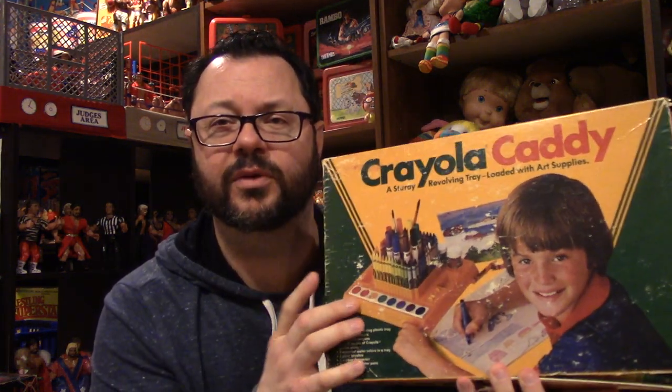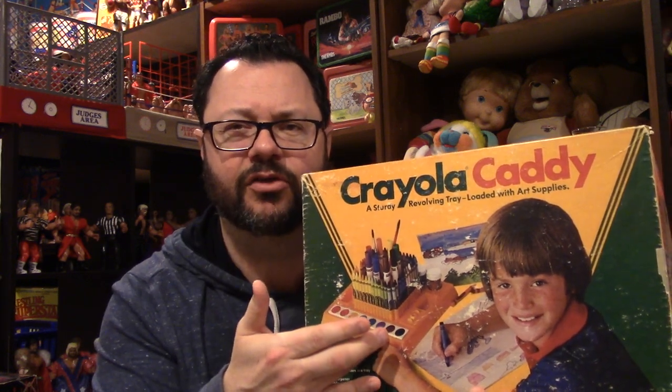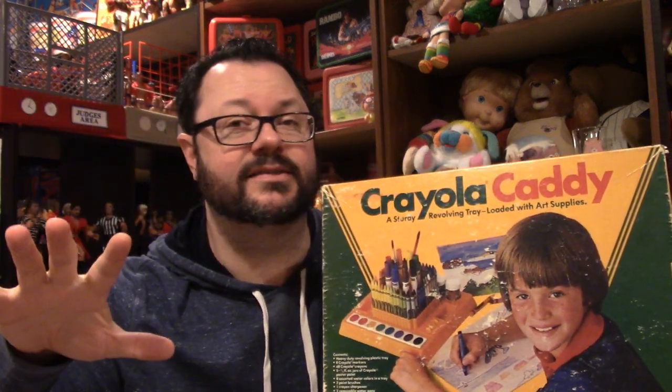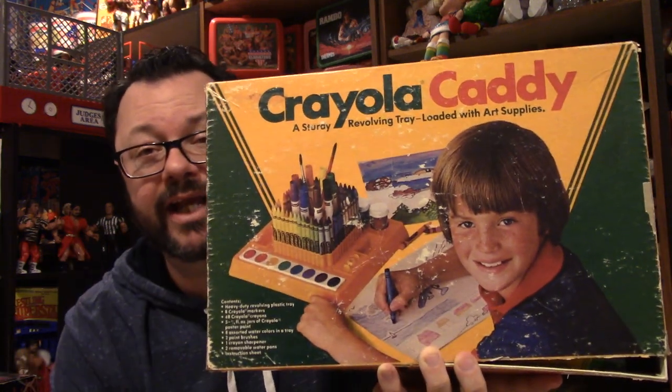For some reason we would always get this for Christmas — I probably got it three or four years in a row. Which makes you wonder what kind of destruction I was putting the Crayola Caddy through that by the end of the year I needed a new one. The Crayola Caddy is an unsung hero of the toy collection — a beautiful item. It's one of the non-toyline pieces that hasn't been put away in the board game sump pump room. Fireball Island is back there, but the Crayola Caddy stays out. It's just so special, with such a special history.